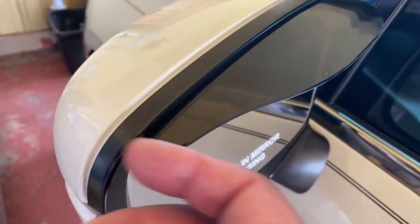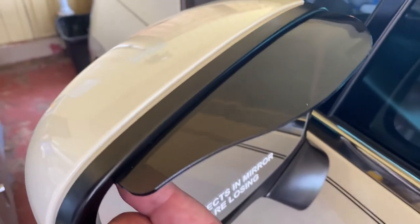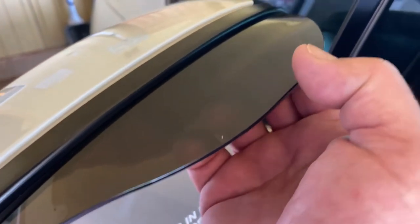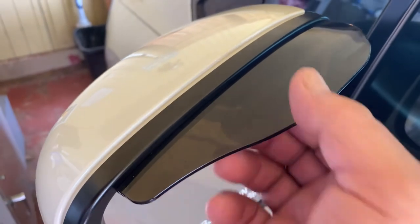You just apply it underneath, and what you want to do is really rub it firm and hold it into place back and forth. And it sticks on there really good.